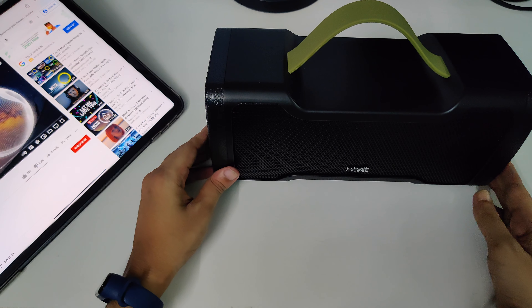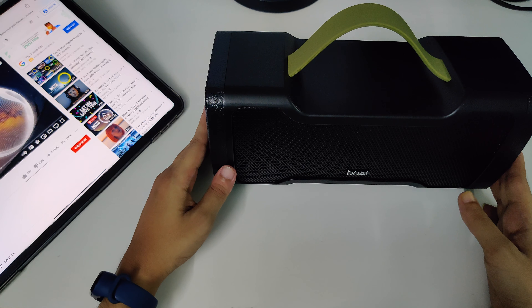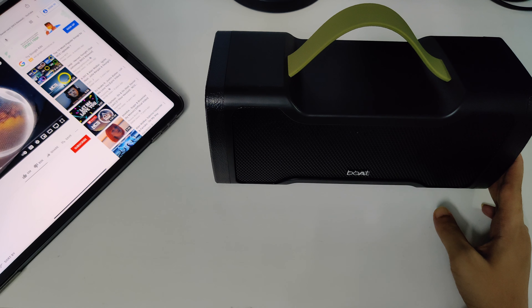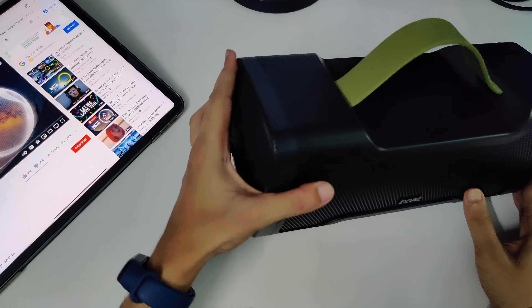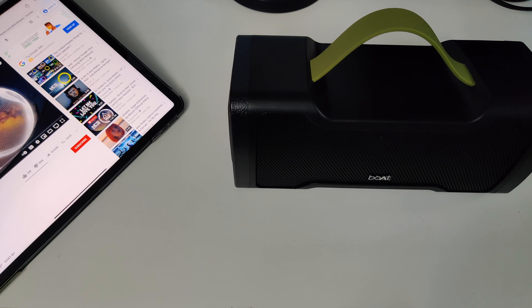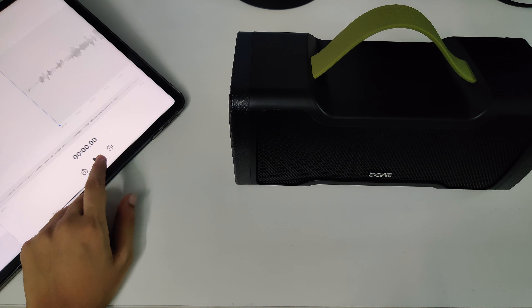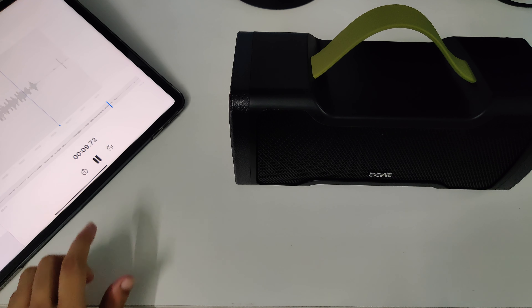This is an amazing speaker. You can connect it with your TV, laptop, or mobile devices to play songs. You can also change tracks and use the inbuilt microphone. Let me show you the mic quality — this portion of the video is recorded using the Boat Stone 1000 only, so you can hear and judge for yourself how good the microphone is.